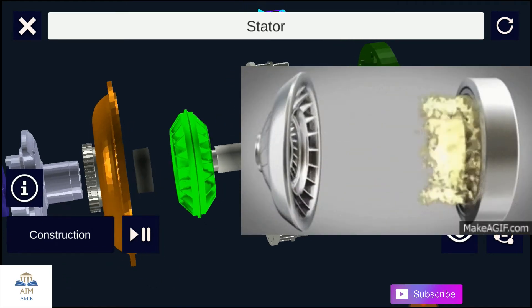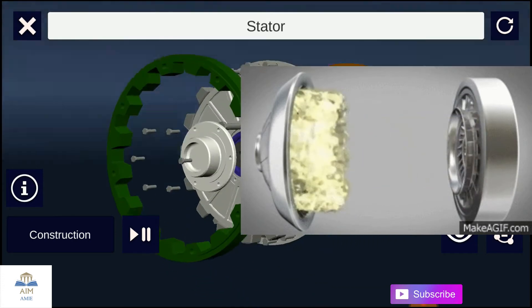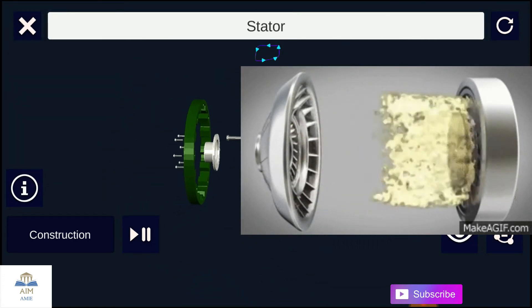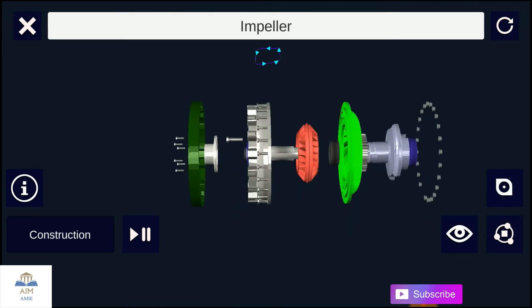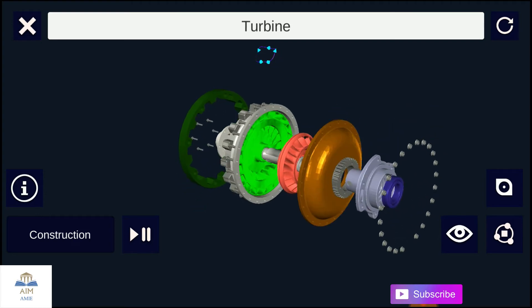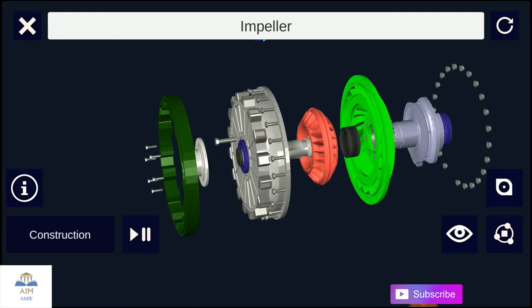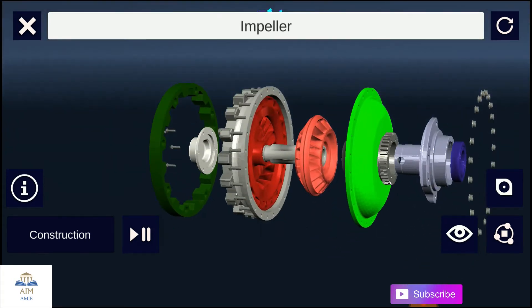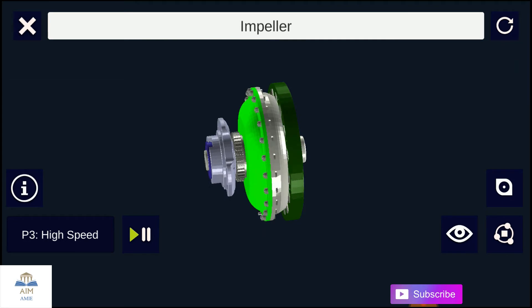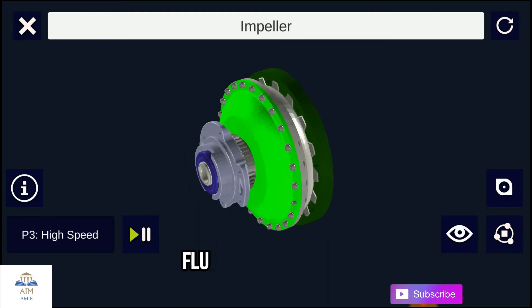When the impeller spins, the fluid is thrown outwards by centrifugal force caused by the rotation of the impeller. The flow from the impeller is directed over the blades of the turbine, causing the turbine to rotate. The fluid from the turbine then flows through the stator and back to the impeller. This cycle repeats continuously while the engine is running. When the vehicle moves at very high speed, the turbine reaches approximately 90% of the impeller speed, and torque multiplication occurs — at that point, the torque converter acts as a simple fluid coupling.